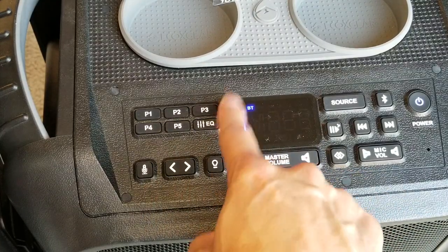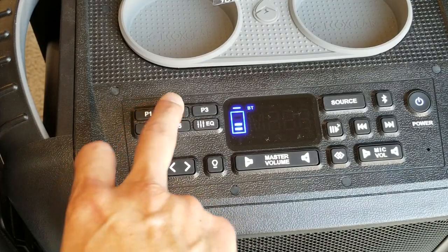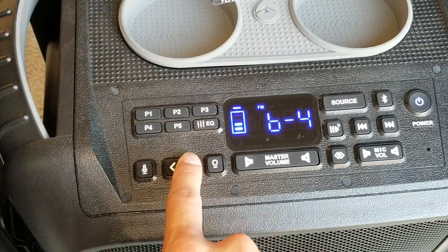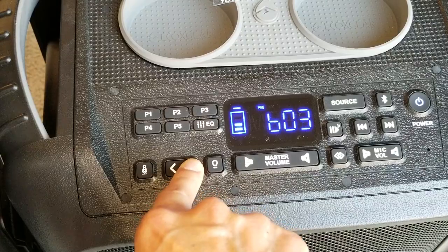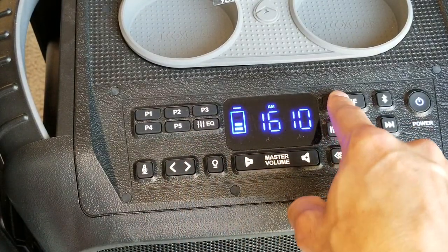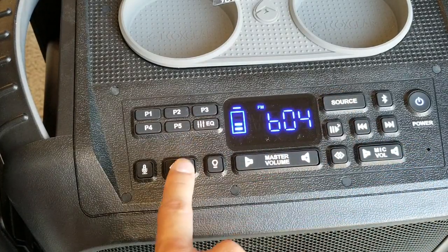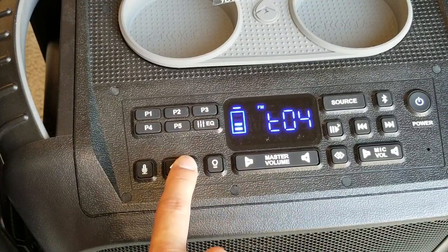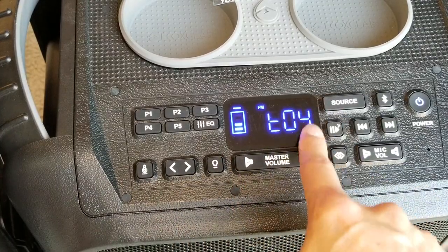On the first generation, you can also adjust the equalizer while on FM radio — which is one difference from the new model. As you can see, right now it's on negative four, and you can go back up. Be careful when adjusting the EQ — if you turn up too much bass and then crank the volume high, your speaker is going to sound distorted at high volume.